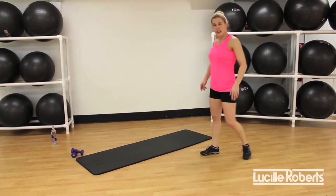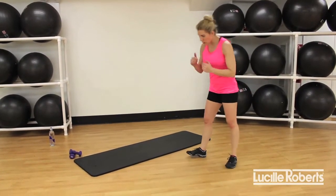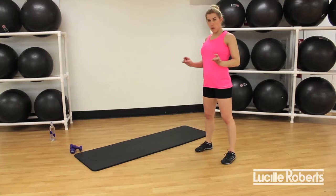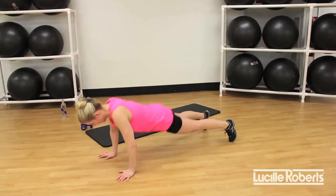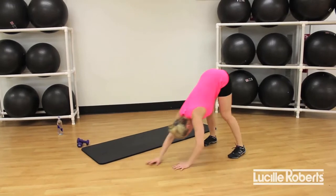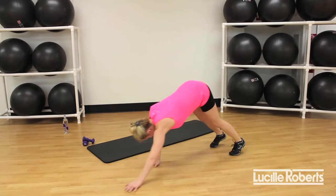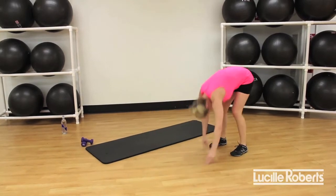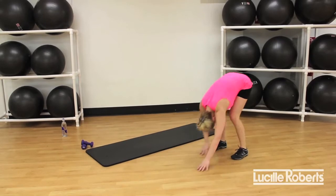Good job! Onward — we're going to mix this one up. I want to add a push-up: when you walk out into that plank, add a push-up. Are you ready? Let's go — walk out to a push-up, walk back, roll it up. If you need to bring it down to your knees, press it up. If you can do it on your toes, keep going. Last one, push-up, and release.